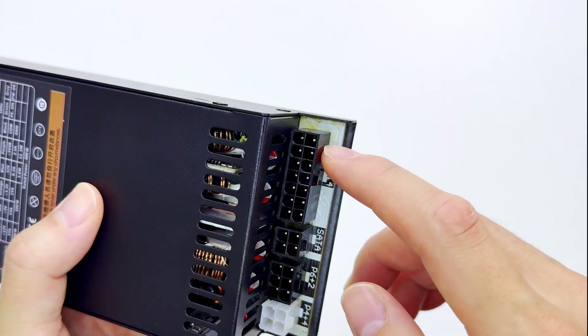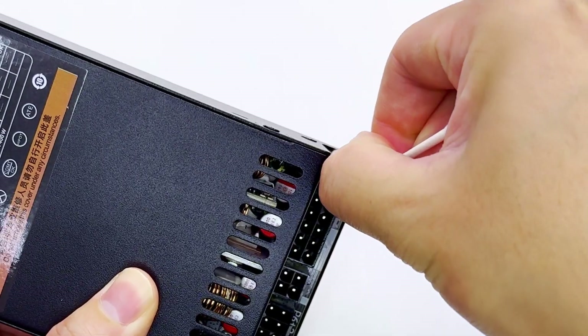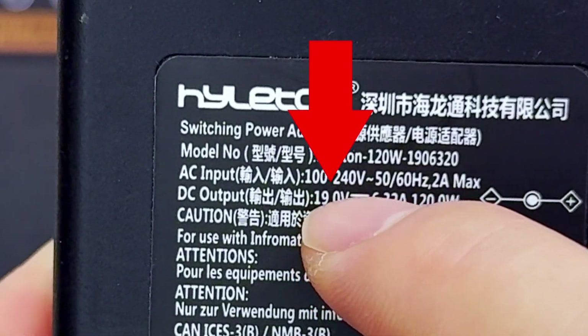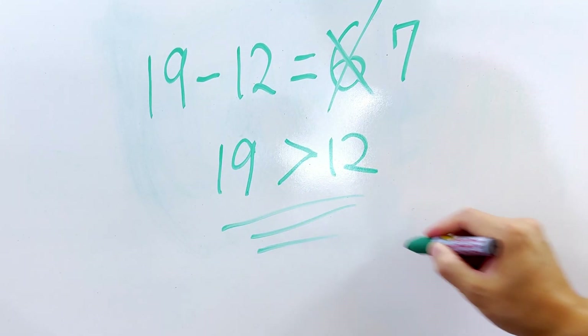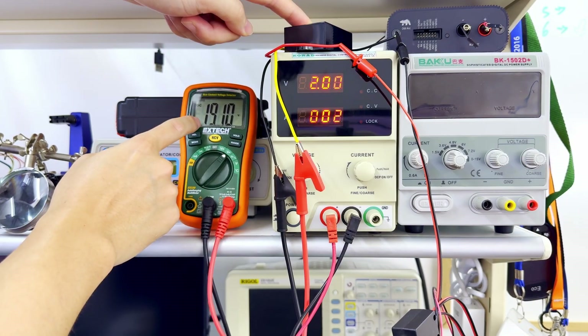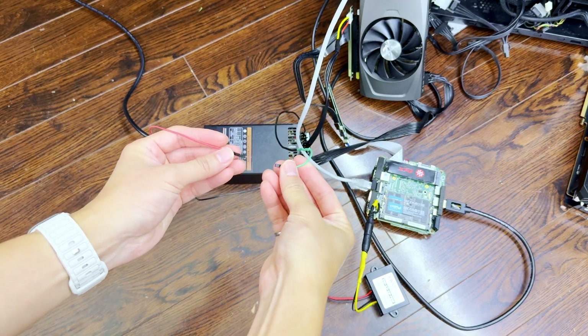Now we have a problem, and it's not this disgusting-looking mess on this PSU — let me just clean this off. The power supply can provide up to 12V, whereas our mini PC needs 19V. Doing some basic math, we can see that 19V is much higher than 12V. But the good news is, I found a boost converter which can take in 12V and output 19V. All that's left is to solder up some connections, connect everything together, and try powering it up.